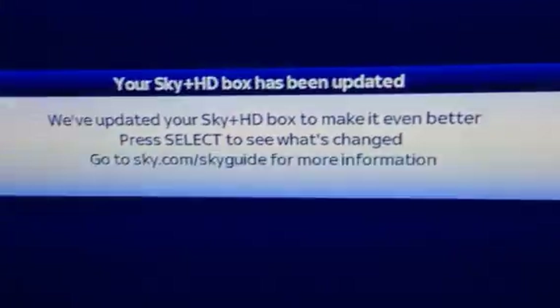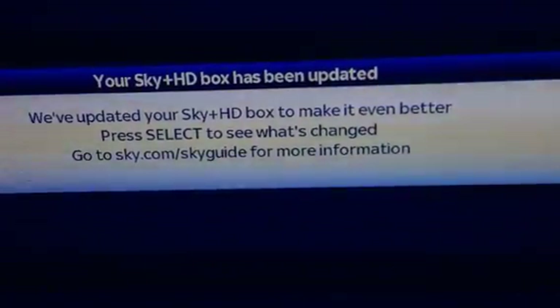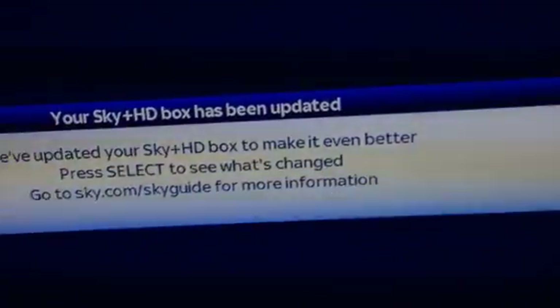Although the box is still in standby, I think what I'm going to do — I'm into 11 minutes exactly — I'm going to hit the power button. The lights are a bit poorly as you can see. I'm going to hit the power button. The power is now on and the telly says 'We've updated your Sky box to make it better — press Select to see what changes.' That appears to me that it has been successful, so I'm going to press Select.